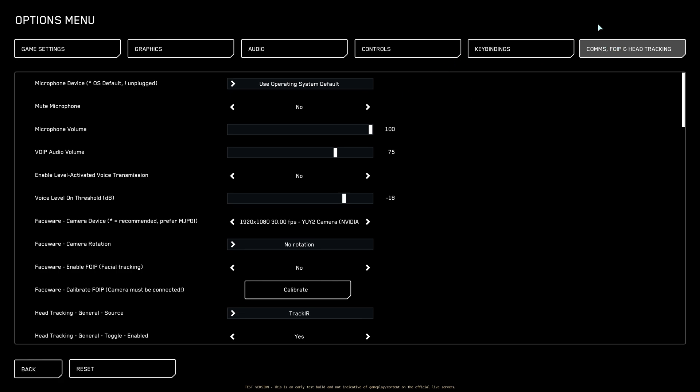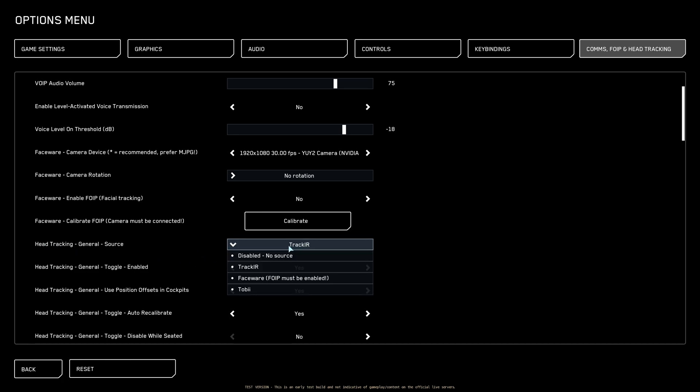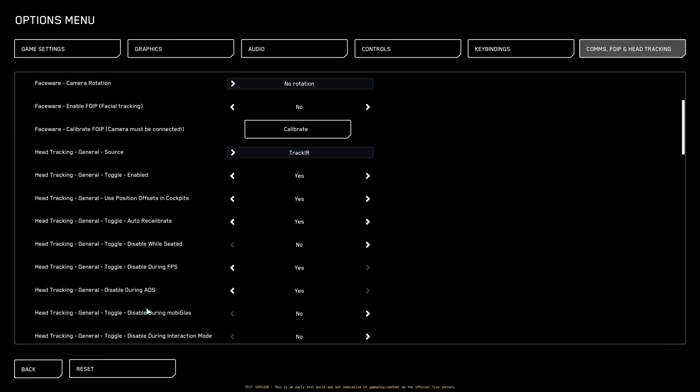You're going to come to this screen right here — Comms, VoIP, and Head Tracking. As I said earlier, what you want to select here is Track IR. You'll have a few sources, but you want to use Track IR. The only setting I changed is to disable it during FPS, because it does kind of mess you up — even though you can look around during FPS, when you turn your head with head tracking, you don't walk in that direction; you still have to turn the mouse. So it can be a little jarring.